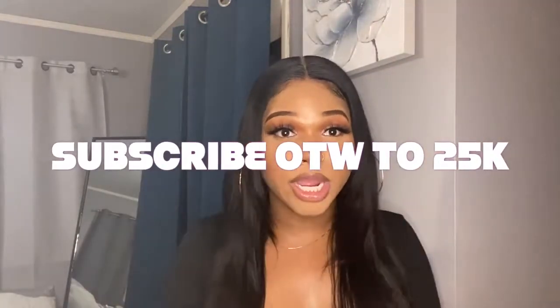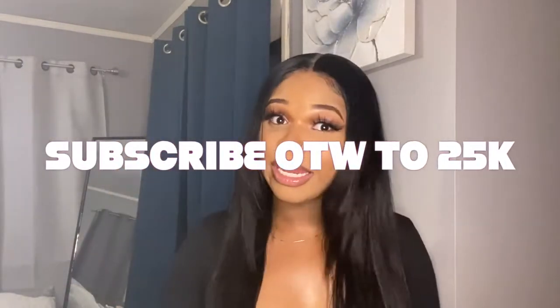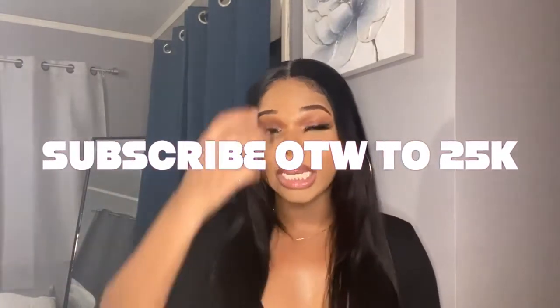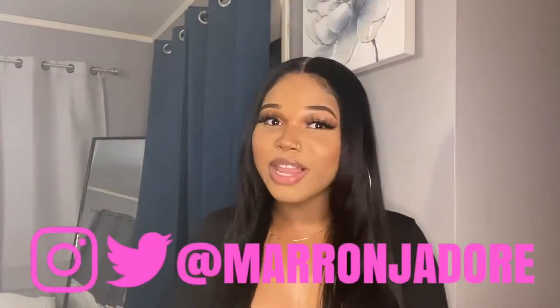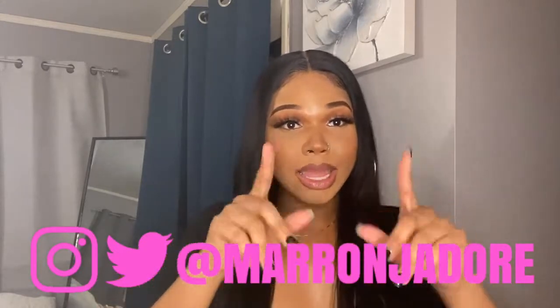Before we jump into anything, please make sure you subscribe to this channel and hit that like button. Make sure you follow me on every social media at Miranda Door, right here on the screen. I am going to be talking through this tutorial — it is a full install and I hope you guys enjoy.